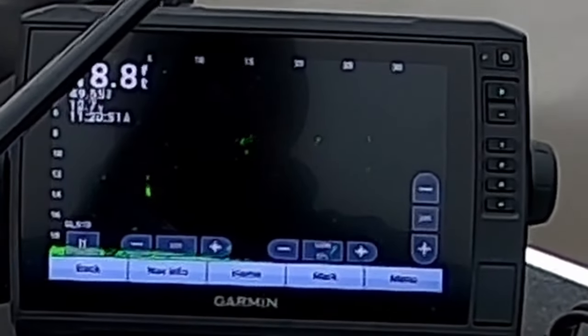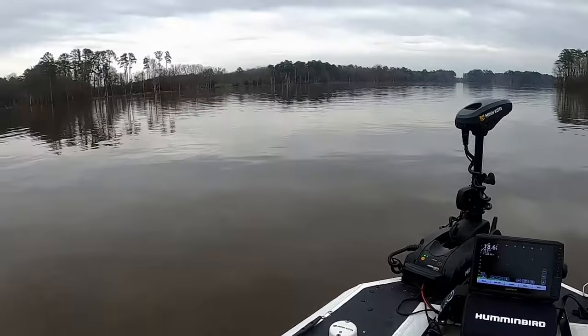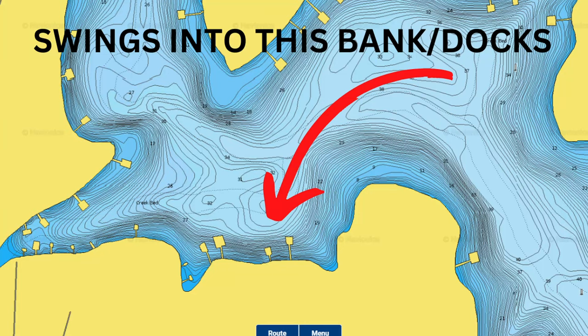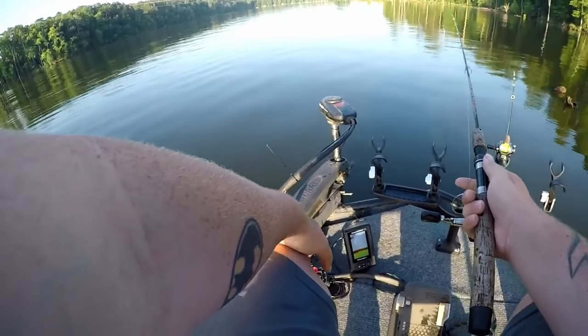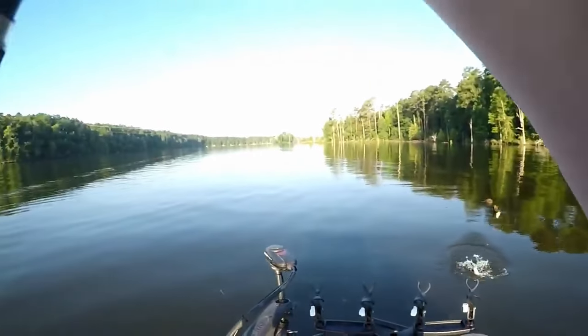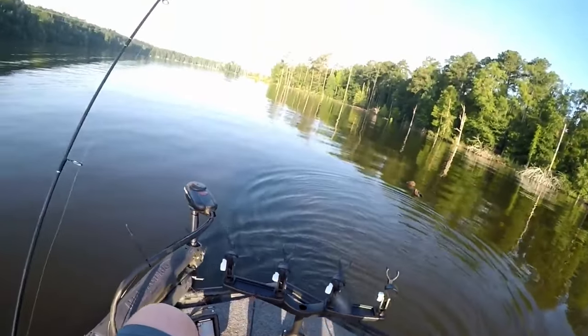The best places to start looking for summer brush piles is finding a creek or river channel that isn't deeper than your thermocline. Idle through these channels and focus on what's different — examples being creek channel swings where the river channel comes close to a bank or a point, and docks that have the creek or river channel running up under them or near them. These are perfect areas to find brush or to drop your own brush.